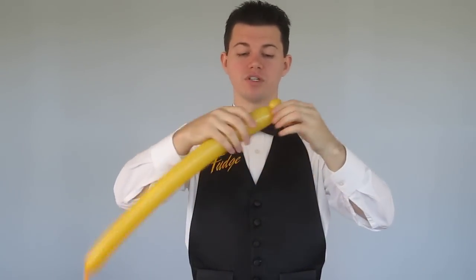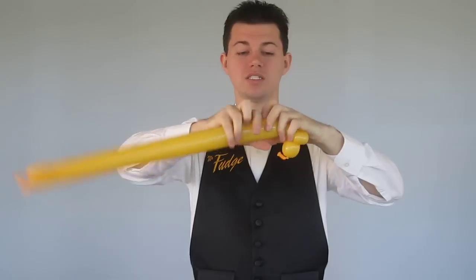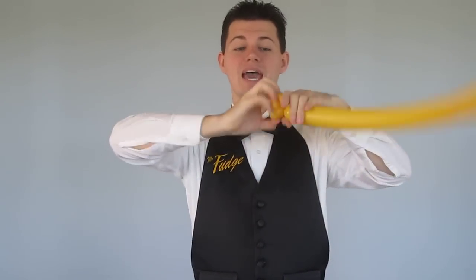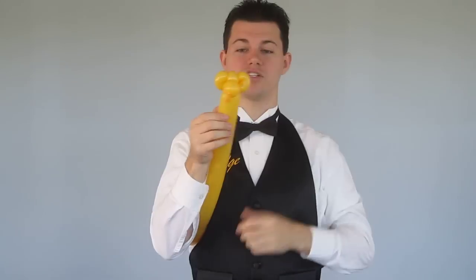This is very, very simple. It starts off with a bubble, then an ear twist. A bubble, then an ear twist. That's then twisted together to make a mouse head, just like so.